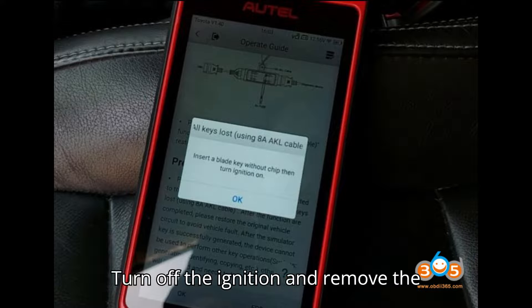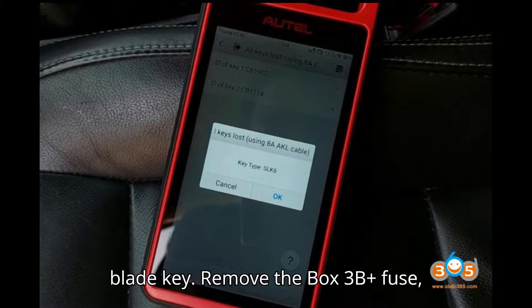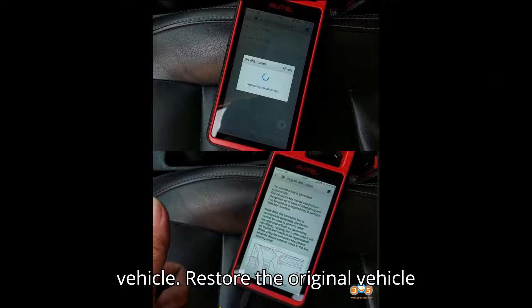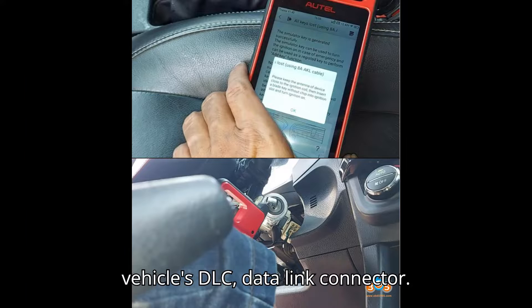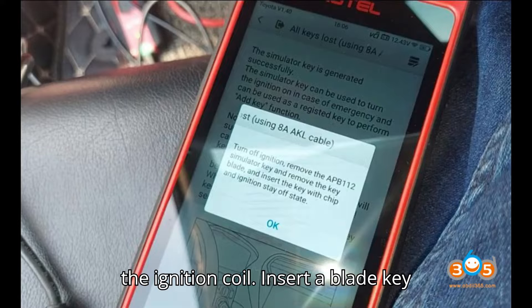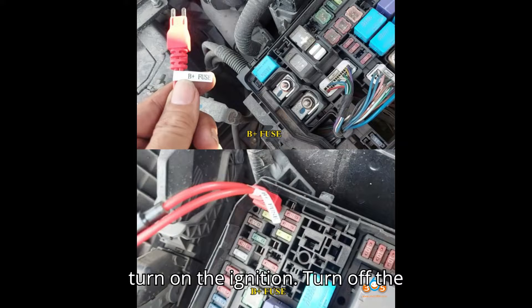Step 5 – Final Steps. Turn off the ignition and remove the blade key. Remove the Box 3 B-Plus Fuse, IGN Fuse, and KSW Wire Harness from the vehicle. Restore the original vehicle circuit. Connect the KM100 to the vehicle's DLC data link connector and keep the antenna of the KM100 close to the ignition coil.